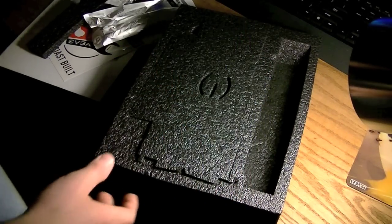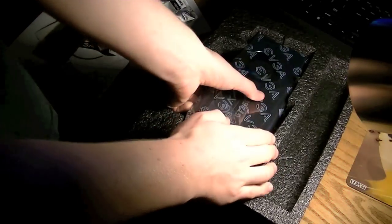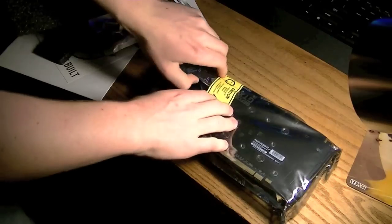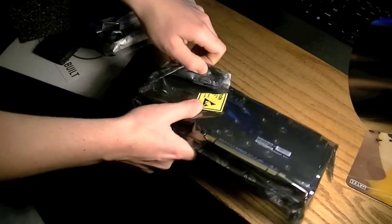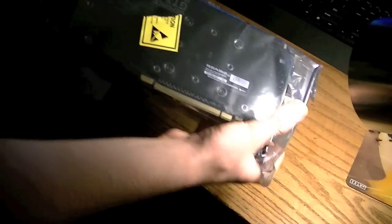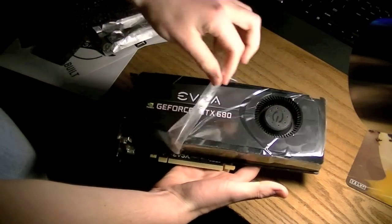DVI to VGA adapter. And now, the card itself. Here it is. It's packaged up pretty nicely. I'm going to pop this open. Something I've noticed is that EVGA kind of packages all the cards the same way — I actually recognize how the static wrap is even made around this card. So here's the card itself, covered in plastic, and I'm going to go ahead and peel that off.